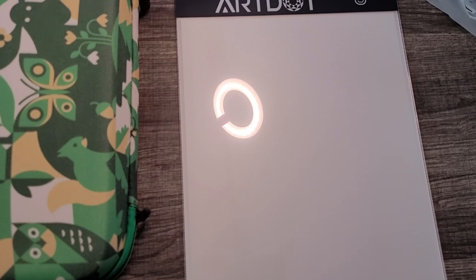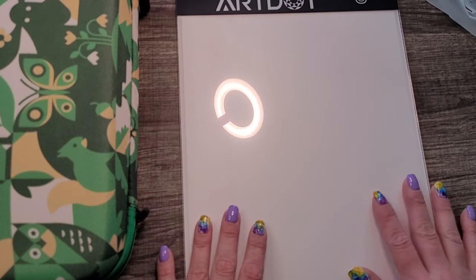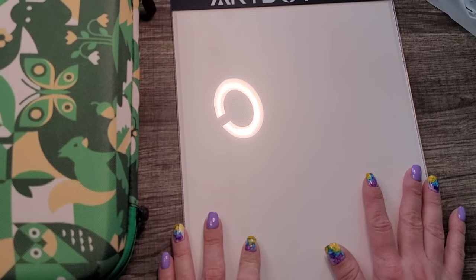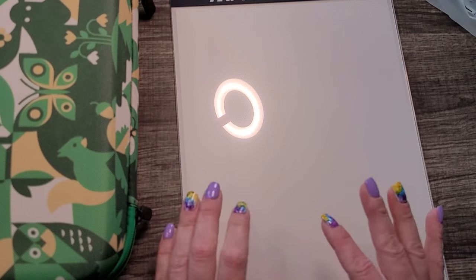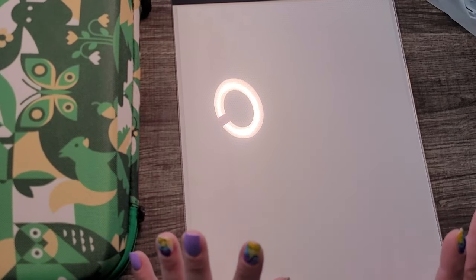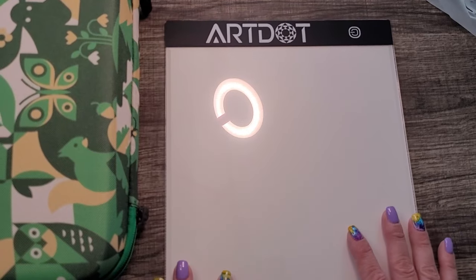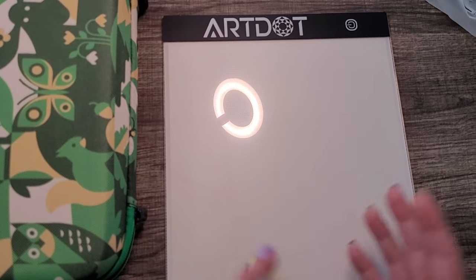For somebody who just wants one to work on their current pieces, there is nothing wrong with this A4 — it will work just fine. For $12.99 and everything it came with, if it lasts longer than eight months it's already beating out my other cheap one. I'll give it at least four stars for now, just because I don't know yet how well the light will last. But I'd give it five if it holds up — we'll get there.